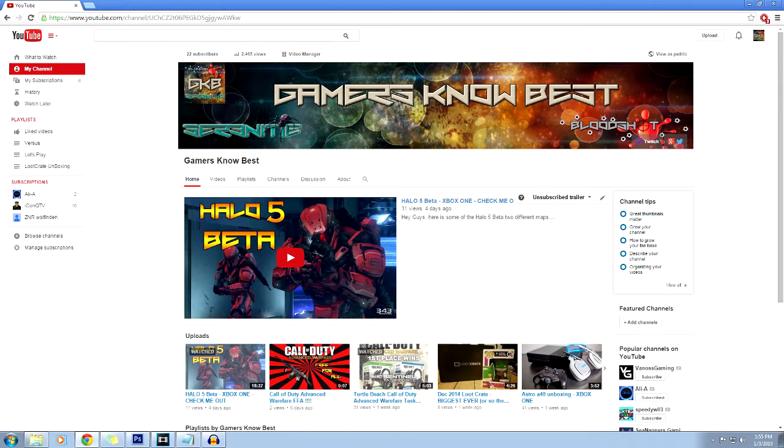What's up YouTube, how the hell are ya? It's Bloodshot again. So the new year is upon us and we wanted to make this video to give you a little preview of what we're planning for the new year. If you haven't noticed already, we've updated our YouTube channel with the banner and our Gamertag logos on it.